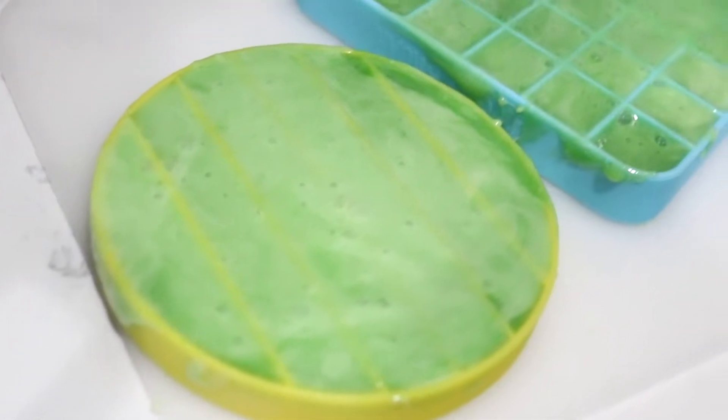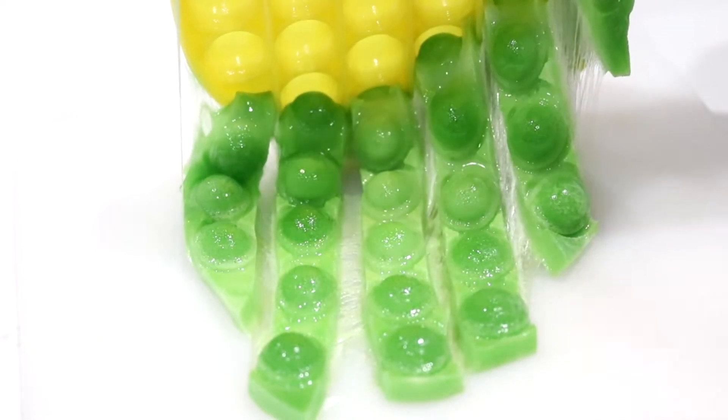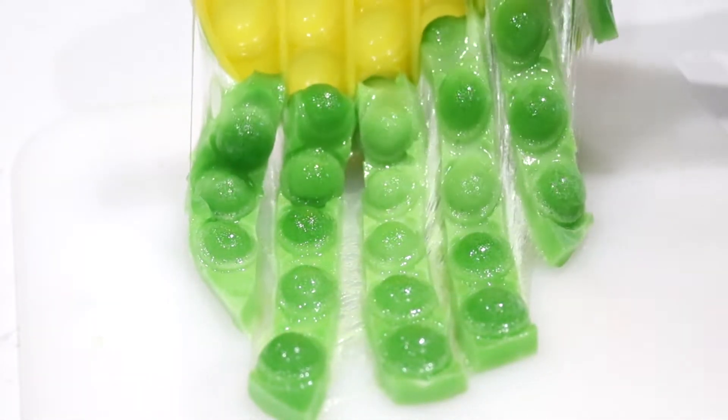Now we're going to wait two hours for both of them to dry! As you can see, it's coming out like the pop-it — it's just not exactly like, it's obviously kind of a weird shape. It's not all together, but at least it worked.